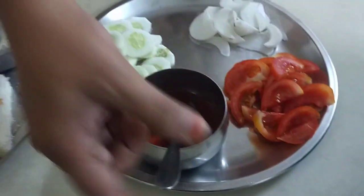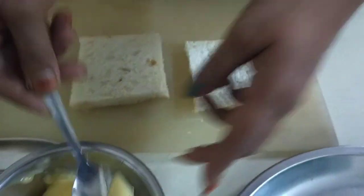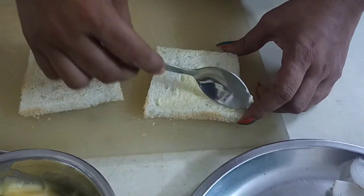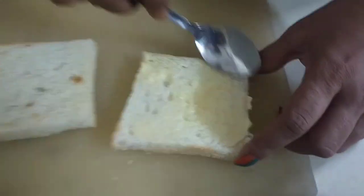I am going to add a sauce. First, I will add the sauce, and after the sauce, I will continue layering.